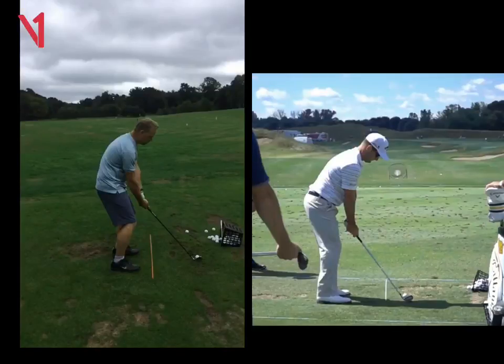Hi Trent, Phil Beaver here from the Wilderness Club. Just want to show you what we worked on in today's lesson.